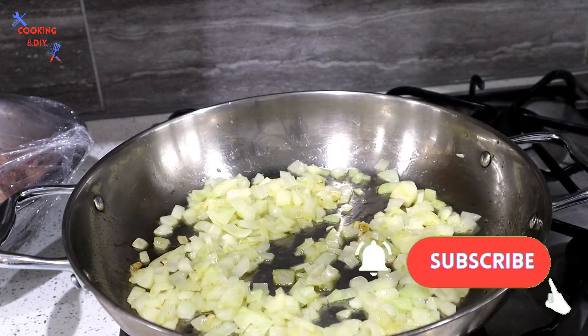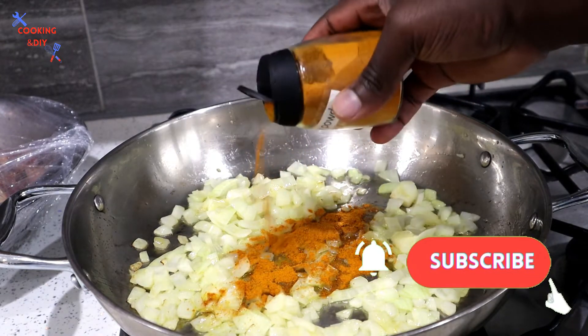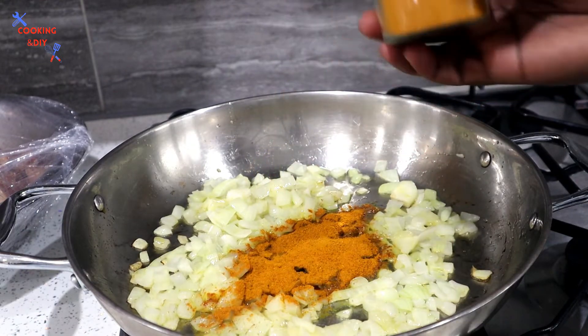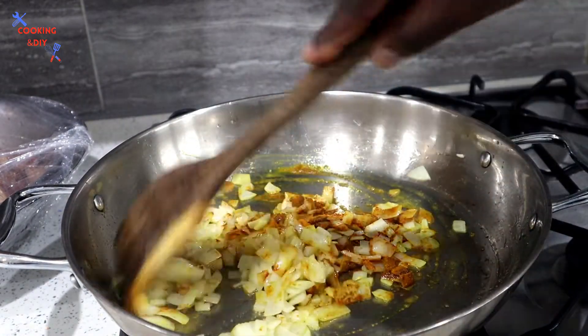Now that the onion has been frying and it's changing color, I'm gonna add the curry. You don't want to add too much — just add it in and then allow this to start to fry as well.